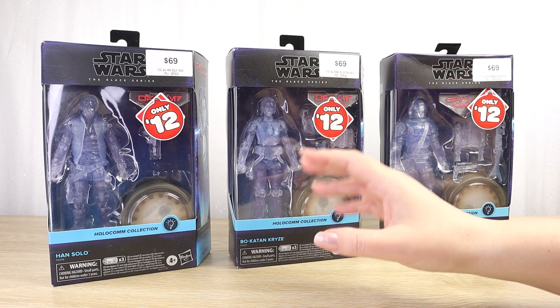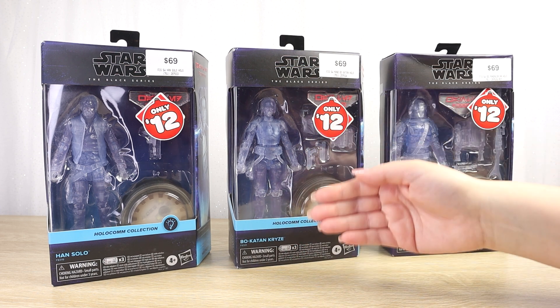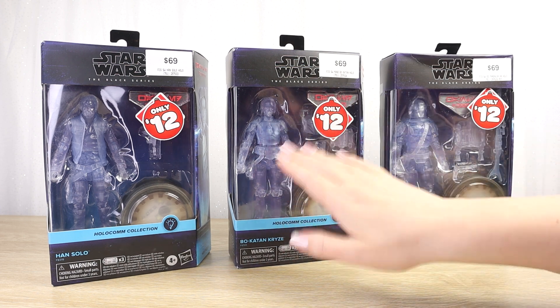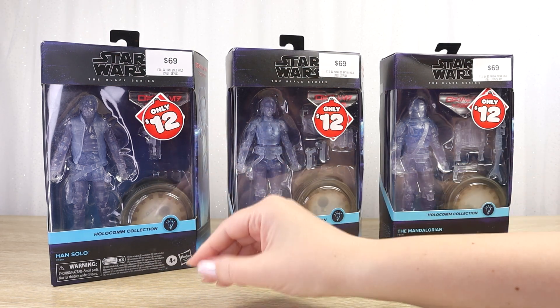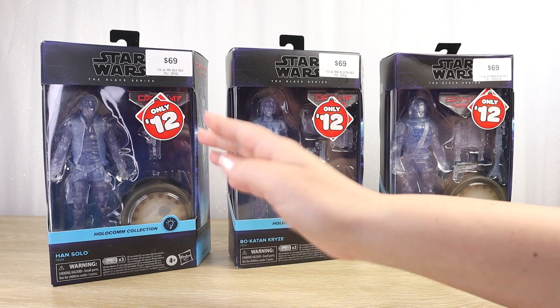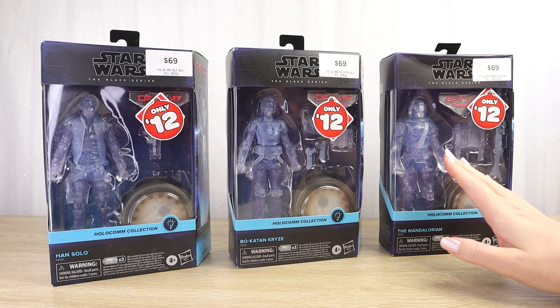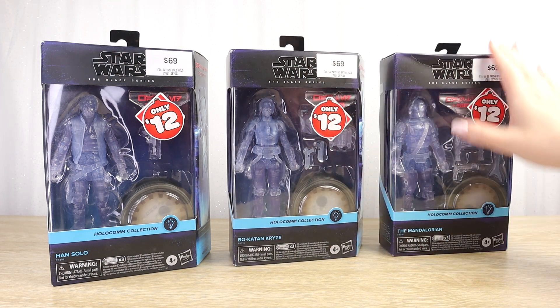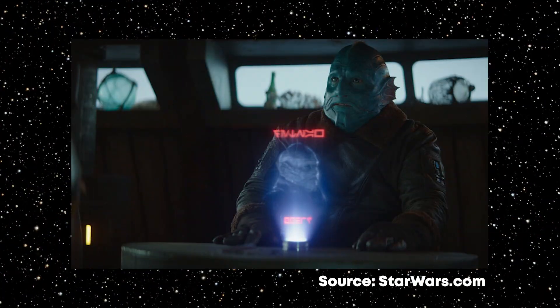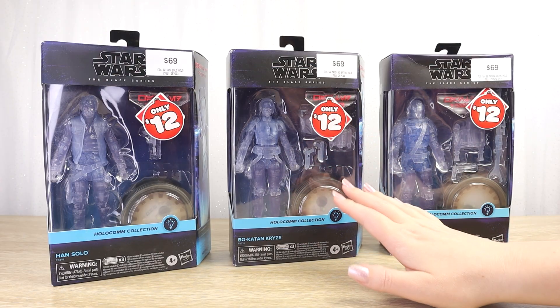For some fans, they really like the idea of the hologram ones, like Palpatine and Darth Maul in The Phantom Menace. That makes a lot of sense, as does Princess Leia's 'Help me, Obi-Wan Kenobi' hologram message. We don't really think of Han Solo in a holocommunicator form — we think of him as having a price on his head, as he mentions in The Empire Strikes Back. So the messaging behind this line is a little bit mixed.